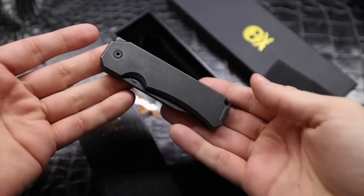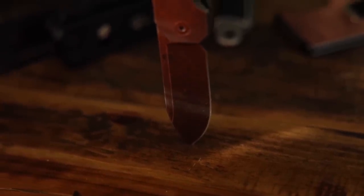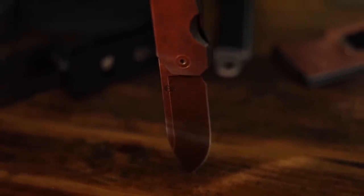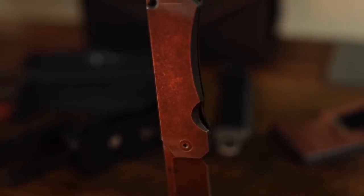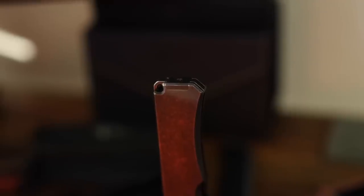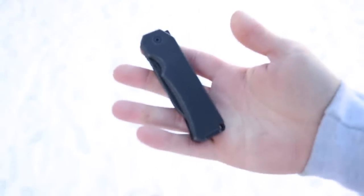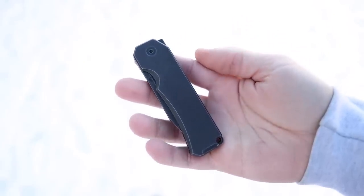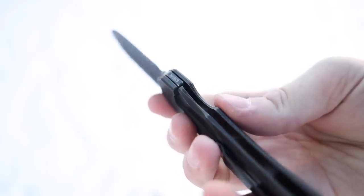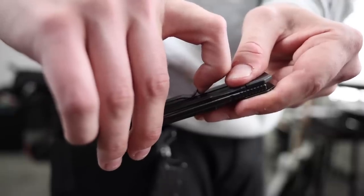Now let's pop this pirate knife out and see what this thing is all about. For dimensions: it's got an overall length of about seven inches from tip to end. The handle is roughly four inches long, the blade roughly about three inches, with about a two and three quarter inch usable edge. The handle is made out of grade five titanium. It is of course a frame lock and the lockup looks to be right about in the middle. The pocket clip is reversible with a single screw which you'll find on the back of the knife, and it feels almost like perfect retention right out of the box.